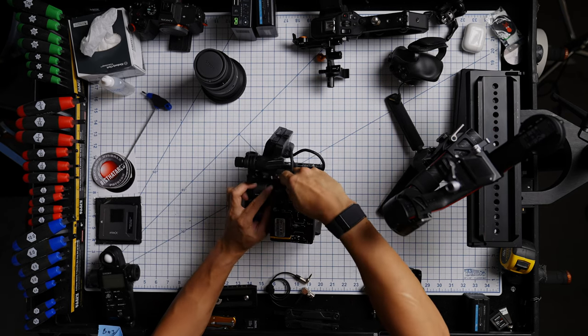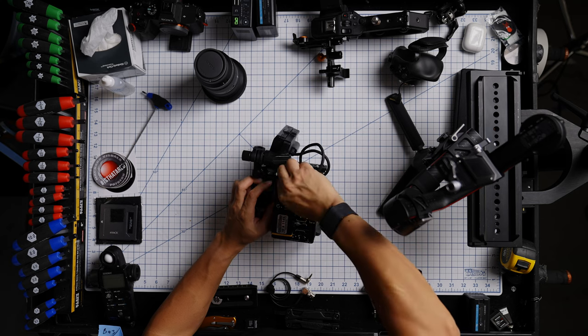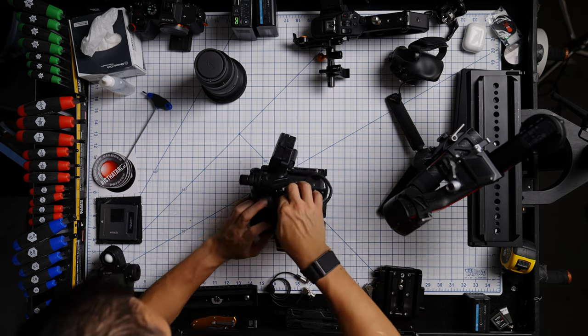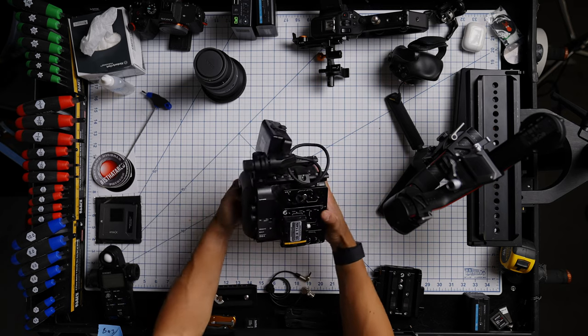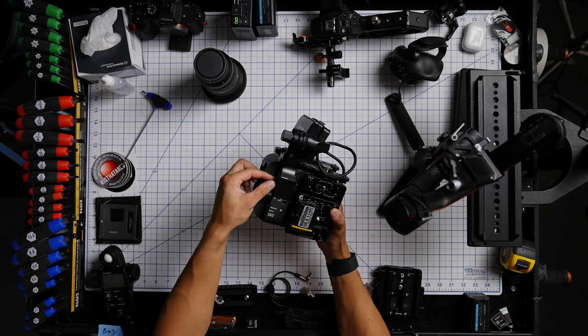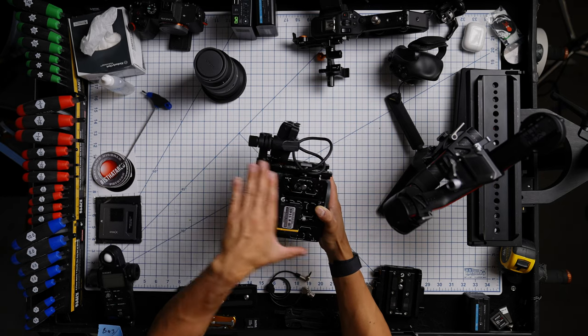That leads me to my next point about this side bracket from Bright Tangerine — it's super nice to have all these extra mounting points right on the side of the camera, but it does come with a trade-off: it makes it a little bit more difficult to access the side ports. It makes it damn near impossible to insert or remove an SDI cable into these connectors with the plate covering it.